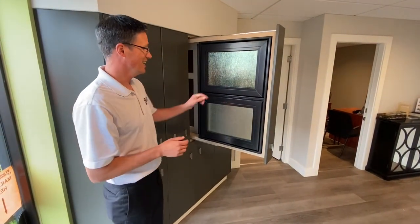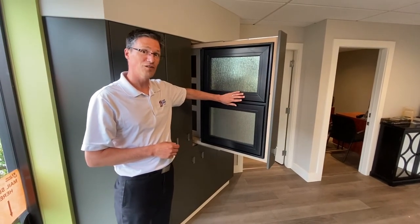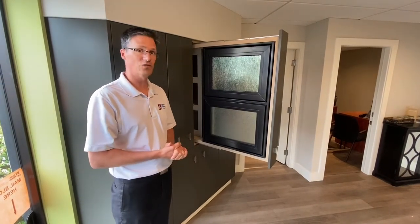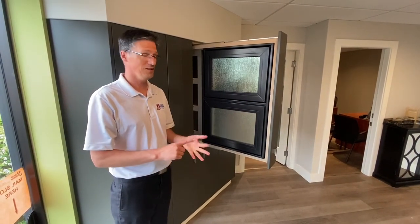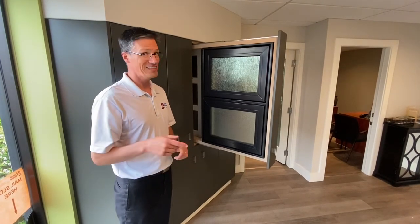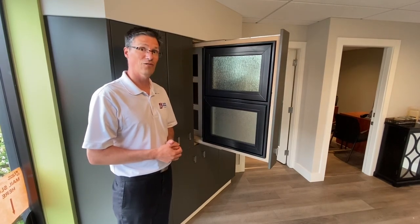I didn't show you the hardware, but similar to our casement window this has stainless steel hardware, so in our climate zone you're not going to have issues with rust or anything like that. We do build these windows for our climate, so Vancouver Island and the Gulf Islands — this is going to be a great system that will last you for years. So again, thanks for listening. If you want to contact us, give us a call or check us out on our website. Thanks again.